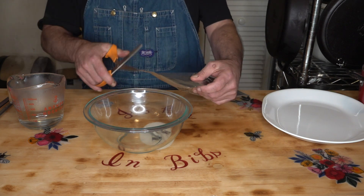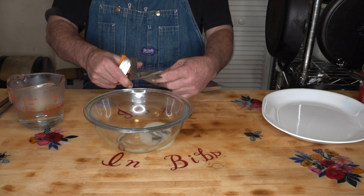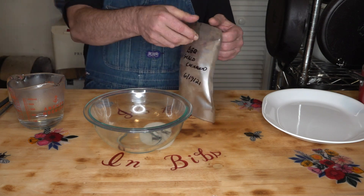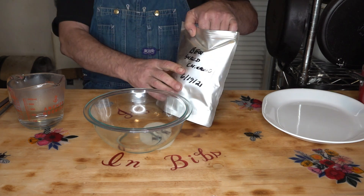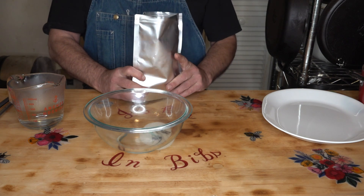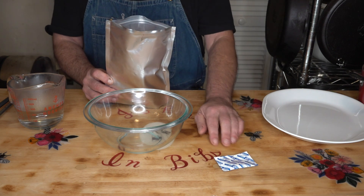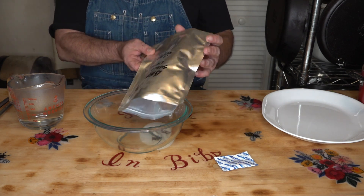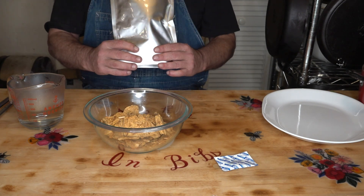Let's get this opened up. When I was making this video that long ago, I wasn't making single meal pouches, so we're going to have to play this by ear. I'm glad to see there's a nice 300 cc O2 absorber in there. Let's put our chicken in a bowl and we're going to rehydrate it in the bowl.